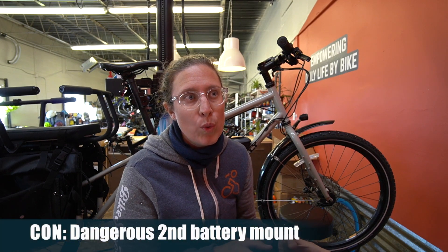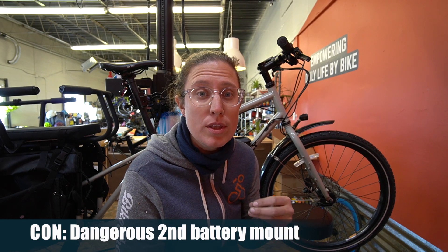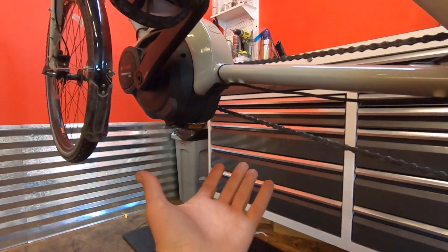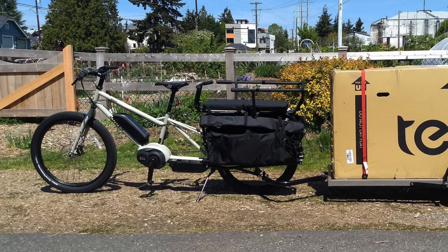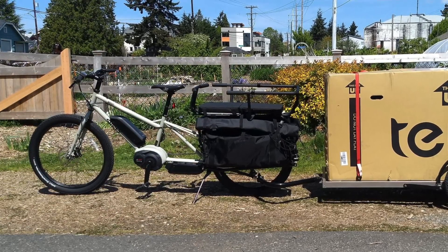Next up would be the weird mounting for the second battery. It comes with a second battery harness — which I should list as a pro — but I would never mount the battery where they recommend, which is underneath the frame. If you do go adventure riding with this bike, you'll hit your $600 to $800 lithium-ion battery. It's a really weird mounting point and I hope they change that in the future. I don't even care that they provide a Y-cable splitter mounting system because I would never use it on this bike.